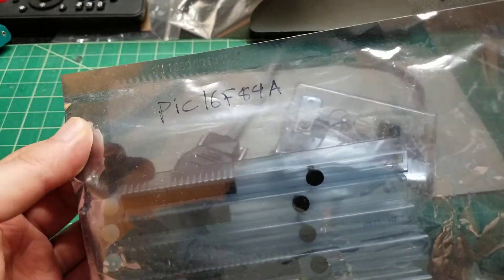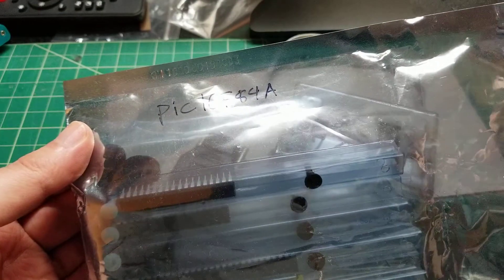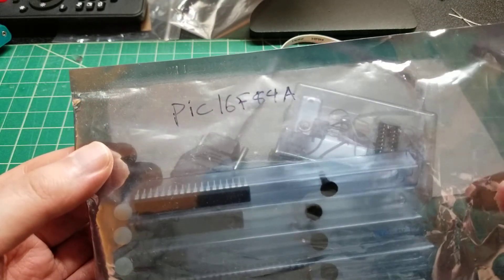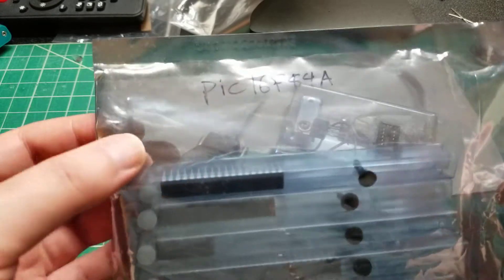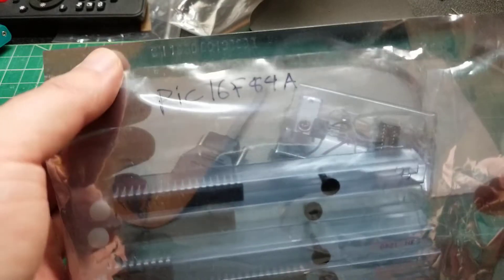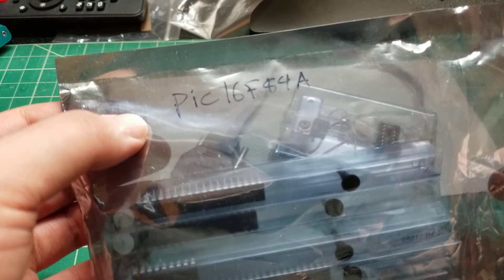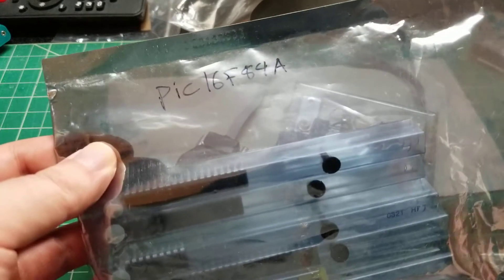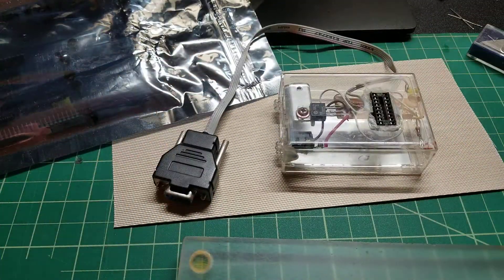This is actually how I taught myself how to program microcontrollers. When I was a teenager, I signed up for the free sample program for Microchip and asked them to send me some chips, and they did — which was very kind of them, seeing as I wasn't even a college student at the time. They sent these over, I studied the data sheet, and because I wanted to make projects, I taught myself how to program for them.